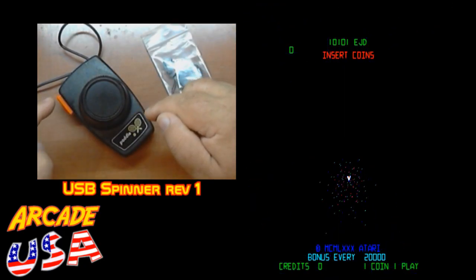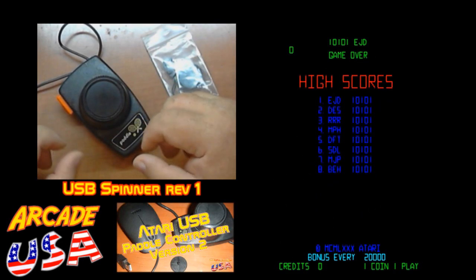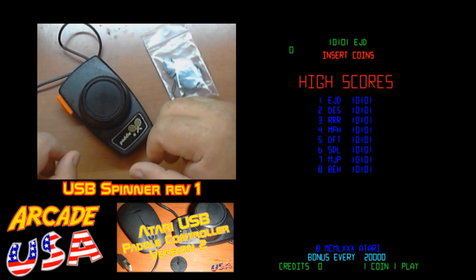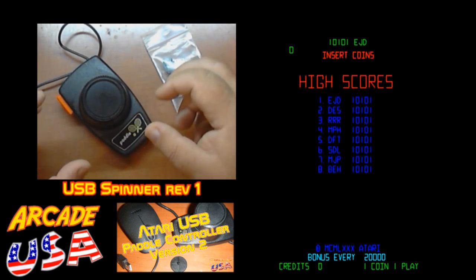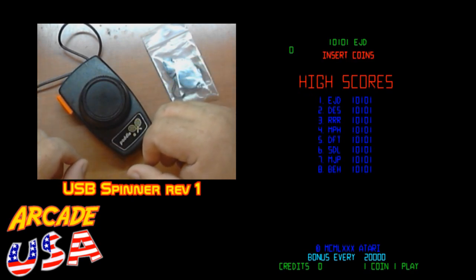Some time back I made this USB paddle controller so I can play paddle games in MAME and in Stella, stuff like that. And I decided I want a spinner control to play Tempest, Arkanoid, and some other games.